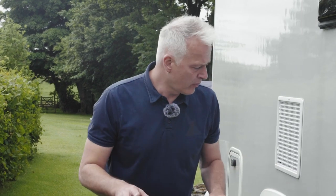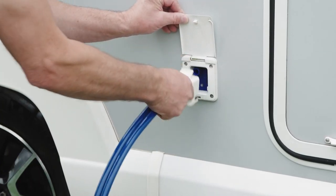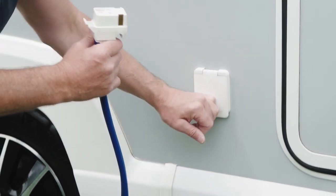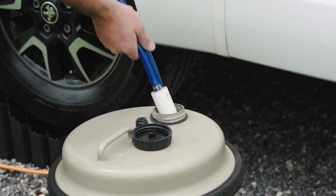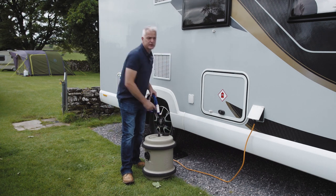Once your fresh water tanks are full, simply reverse what you did before: lift the flap, unplug the pump from the socket, close the flap, take the submersible pump out of the aqua roll, close the lid, and then stow both items away.